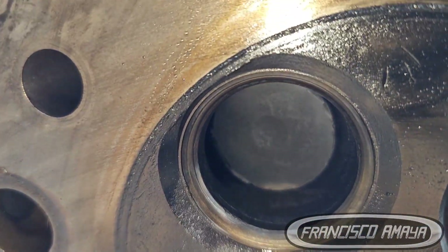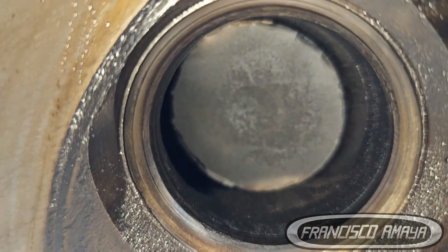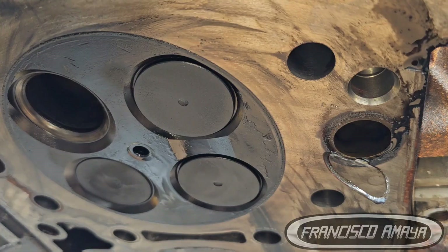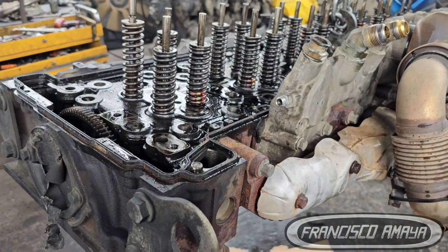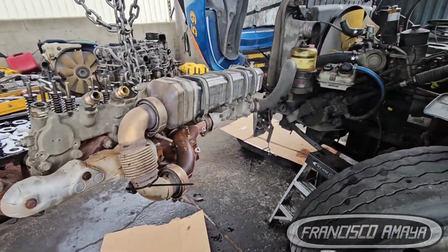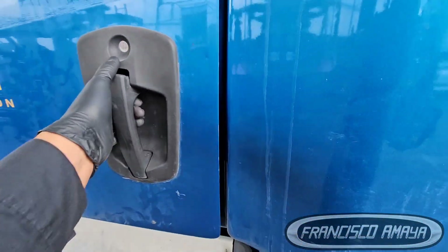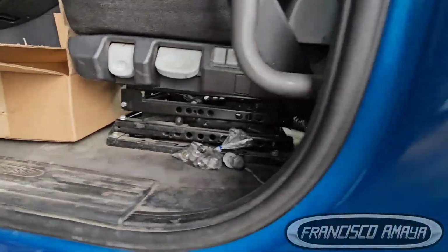Just to be clear: if you have an engine that you've already done three, four, five valve adjustments on, and the engine is still not performing well, just replace the cylinder head. I've said it before and I'll say it again — multiple valve adjustments or tune-ups are not good for your engine. If it keeps going bad, your engine is bad, so just do the cylinder head. That will be the solution.